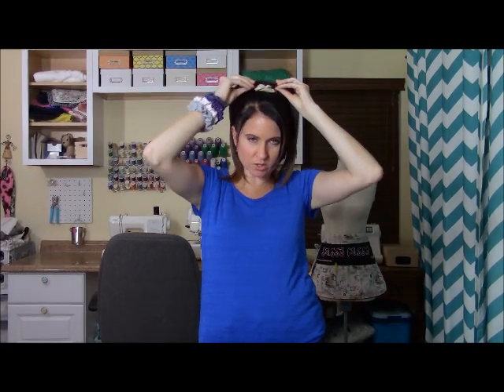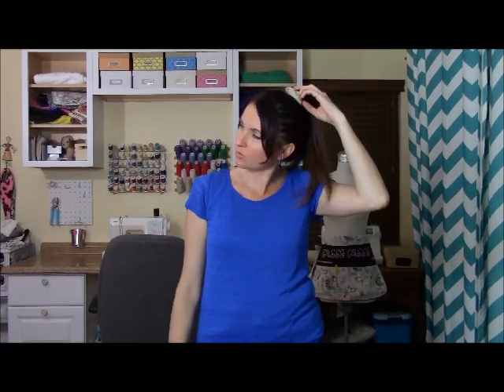Hello everyone, Sassy Cassie here with SassyCassieSews.com. Today we're going to make scrunchies. My daughter called me a VSCO girl because I'm wearing these scrunchies. What the heck is a VSCO girl anyway? I don't even know. But today we are going to have fun and we're going to be making some scrunchies.